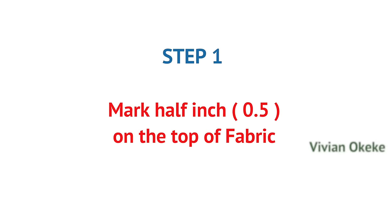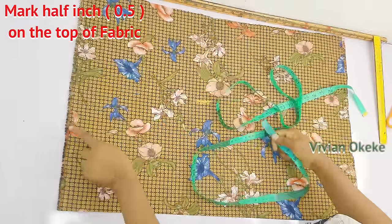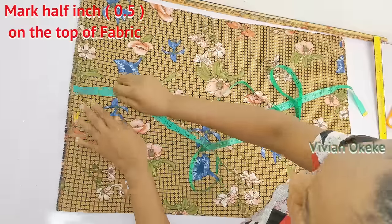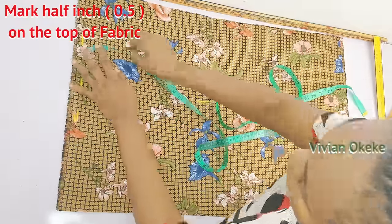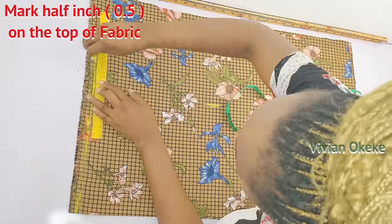Step one: mark 0.5 inch down from the top of the fabric. You can do one inch or half inch — whatever suits you — but make sure you leave allowance before starting to mark the vertical measurements. Then indicate a line separating the half inch from the rest of the fabric.